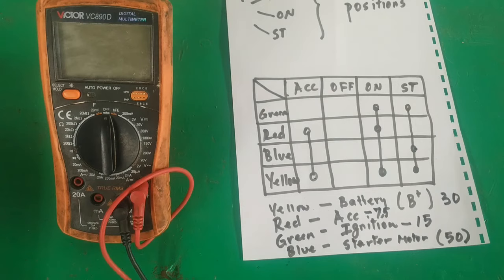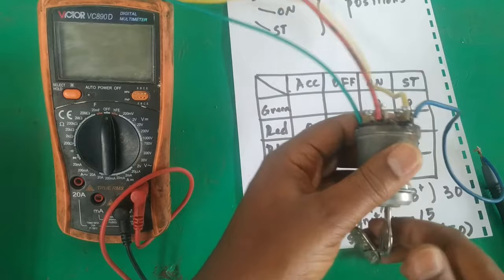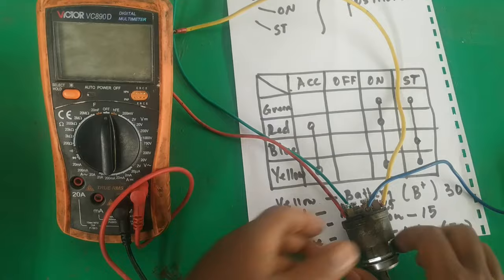So this is all — this is how you identify the ignition key terminals. In case you have an ignition key without terminal identification, you can find them by using a multimeter. Thank you for joining us. Please subscribe for additional engineering, maintenance, and automotive related videos. Have a nice time.